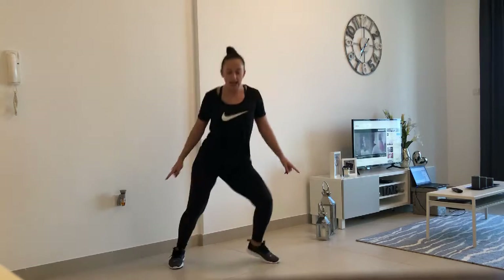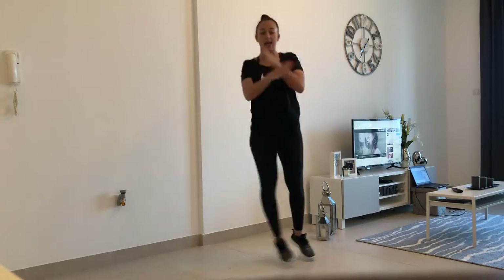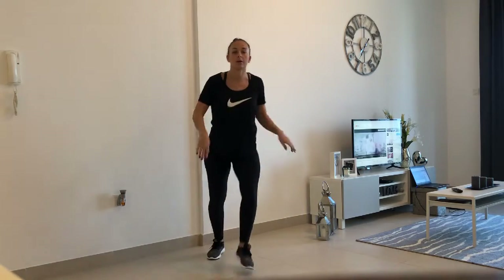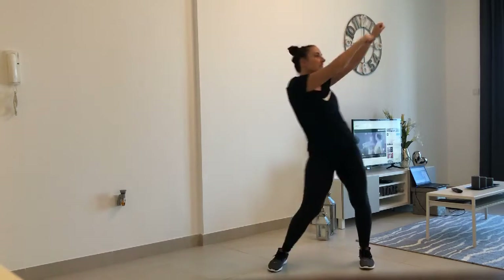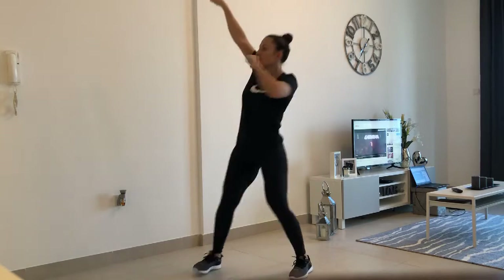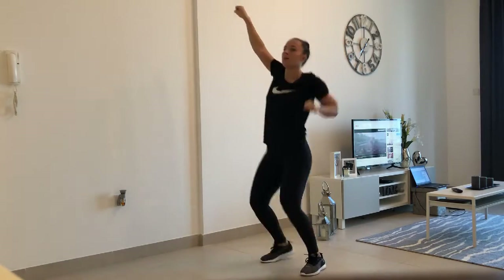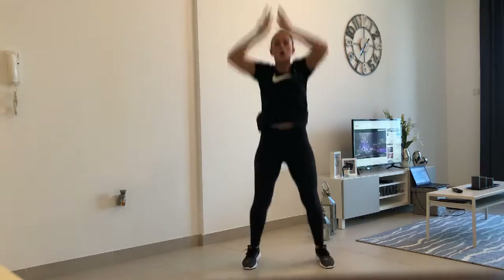So cross over and then step to the side — cross, side, side, cross — and then go to the side and push up in the air, and go to the side, stop. Up, out, down, kick, kick.